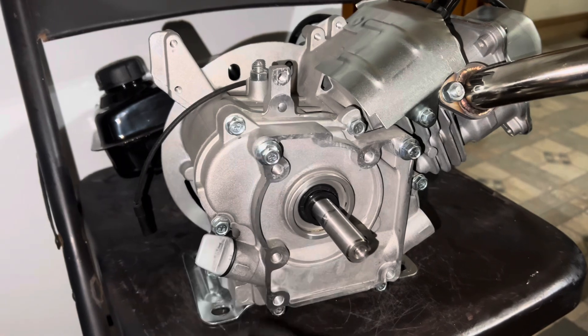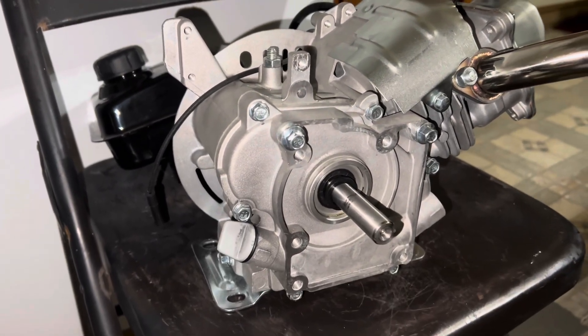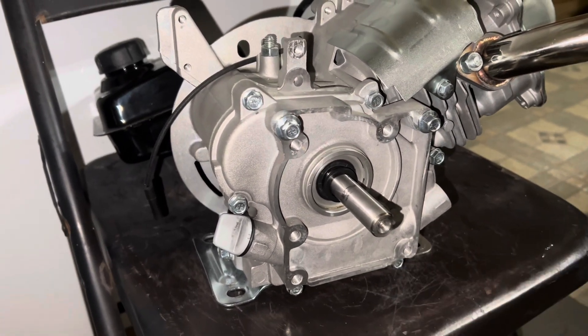Now with the side cover on, don't forget your bolts — tighten them in real good. Just reverse all the process of what you did to take it off. It's really easy.